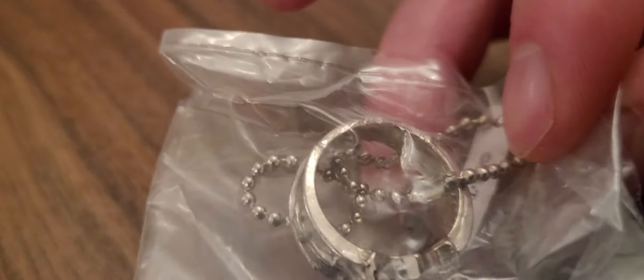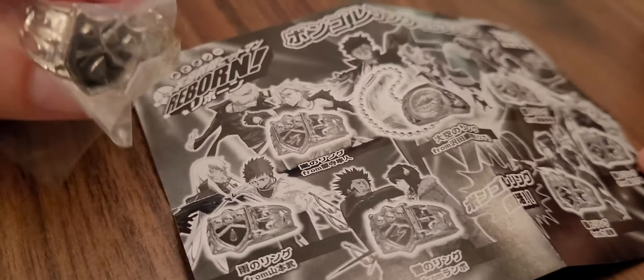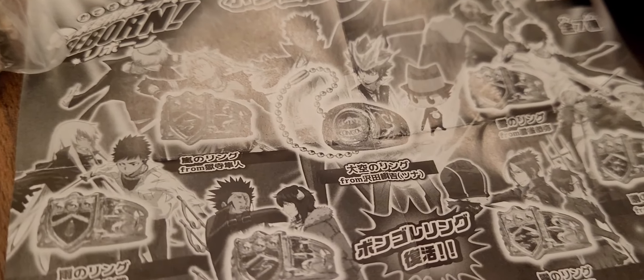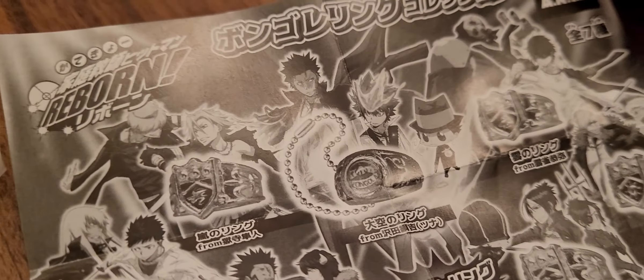In this one we've got a ring — it's a ring on a chain, like a key ring and a ring at the same time. Do you recognize the design? From the leaflet it looks like it's from an anime — it's Hitman Reborn! I've never watched it, but it's an anime about the mafia. Maybe you should watch it, you might like it.